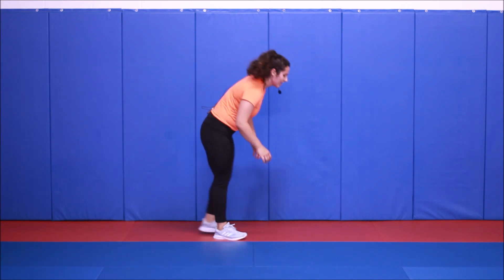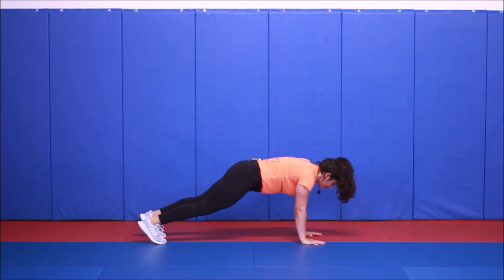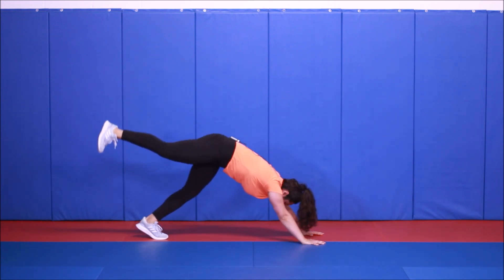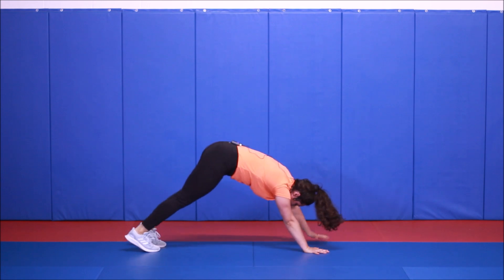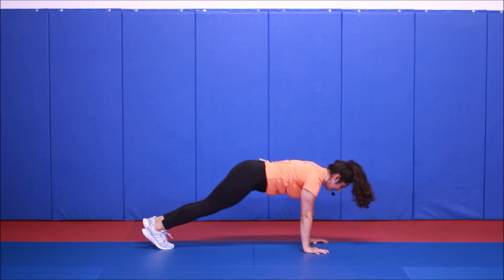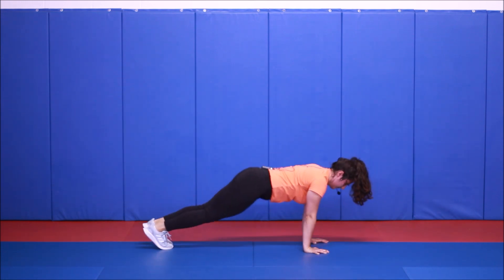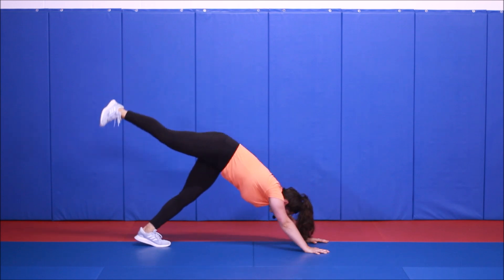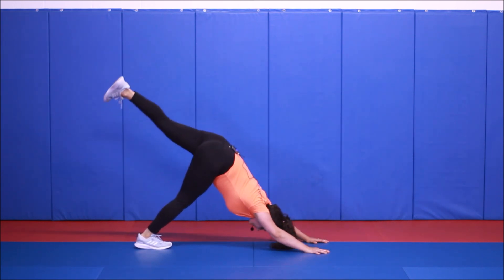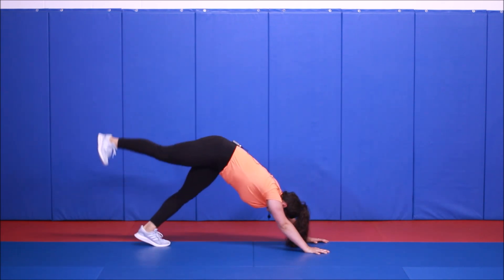On the floor. Down dog, push-up — single leg or double, it's up to you. This one is also nice to open up your glutes a little bit and your hamstrings for those lunges and lower body moves.